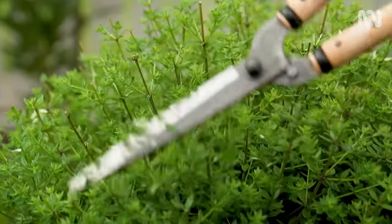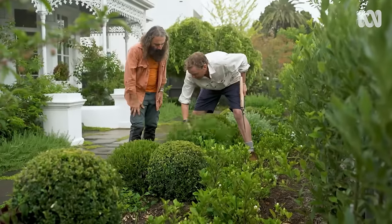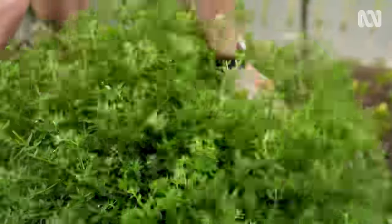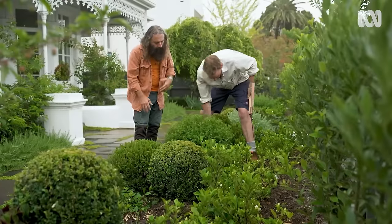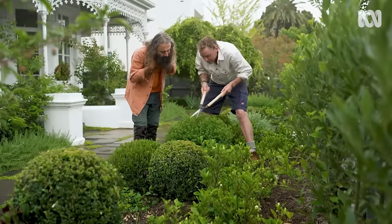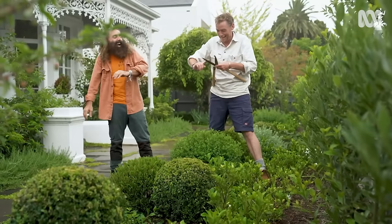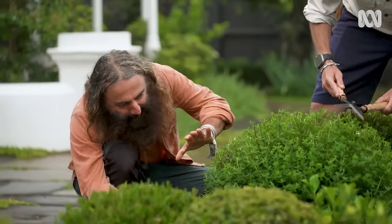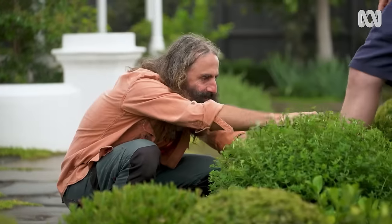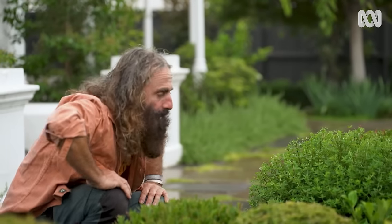Smaller cuts more frequently is much better than doing those big hoeing cuts. The next step is to grab the plant and give it a really good shake and zhuzh. You'll find that little bits will start poking out that may have been folded in before. Then you can do your final wrap around, your final cut. Even looking down, I can see that's really beautiful. I hate to use the word perfect, but it's looking close to perfect.